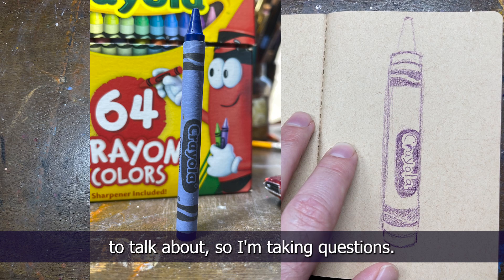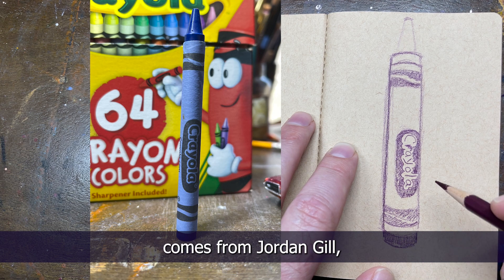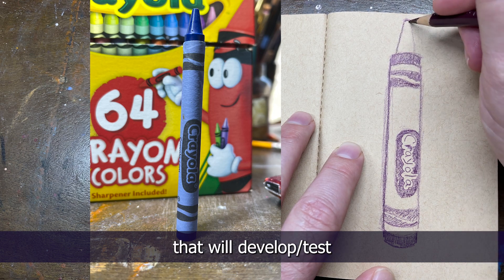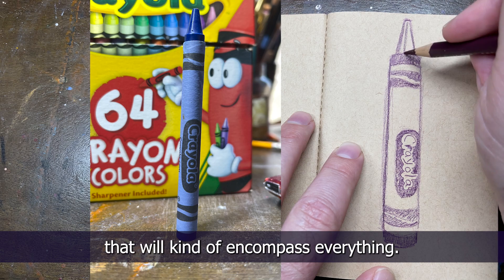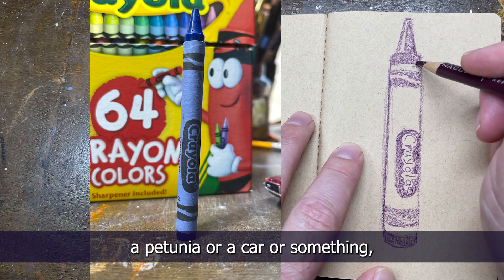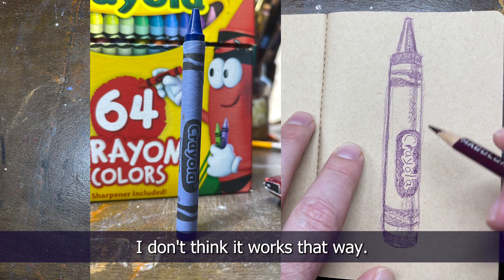We've come to the part of the video where I've run out of things to talk about, so I'm taking questions. Thank you to everyone who left questions on the salt shaker video — please leave more on this one. The first question comes from Jordan Gill, who says: 'I've just started learning to draw at 40 after loving it as a teenager. Is there a particular object or type of subject you'd recommend for practicing that will develop and test all fundamental skills at once?' Jordan, I wish I could say a petunia or a car, but it'd be like asking for one word of Spanish that encompasses everything — I don't think it works that way. Sorry!